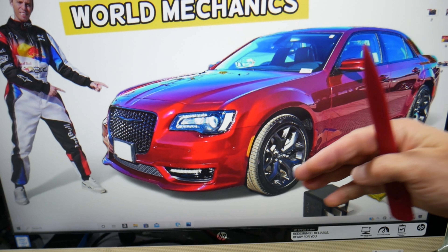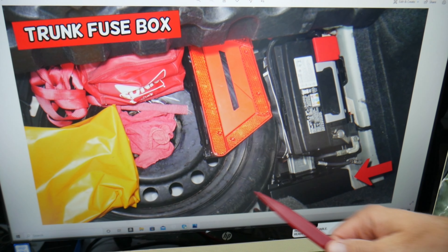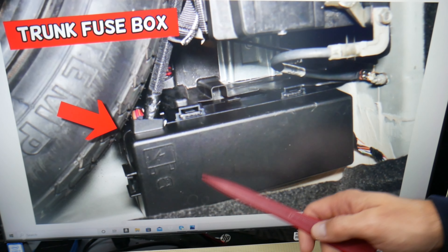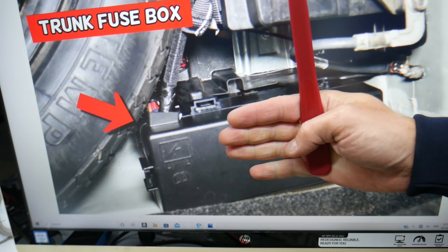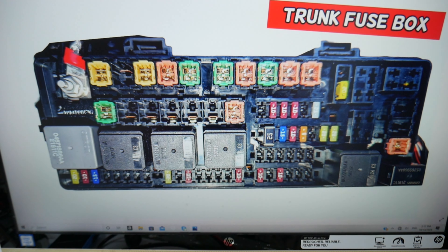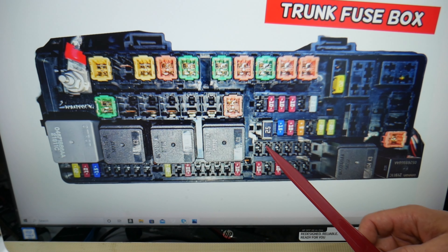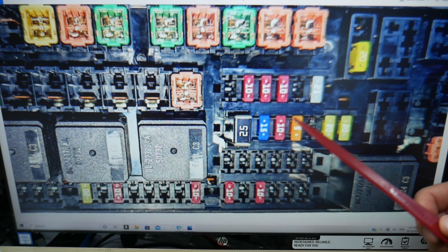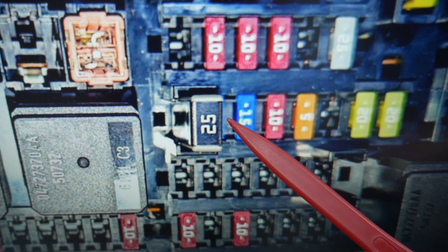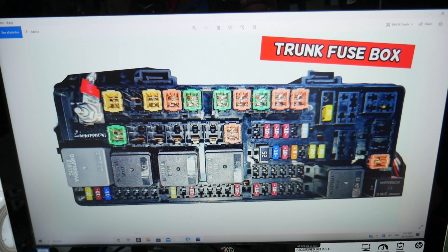Next, go to the trunk. Open the trunk, lift the carpet liner up — underneath you have the spare tire. Behind it is a fuse box. Press the two tabs together, pull the cover out. Here we need to check fuse 33. Coming along that row: fuse 31, next to it fuse 32, and that last 15-amp fuse on the right side is fuse 33 — that's the one you need to check.